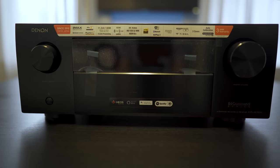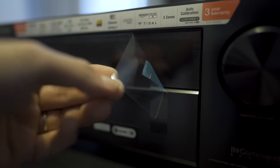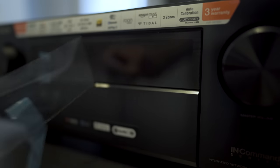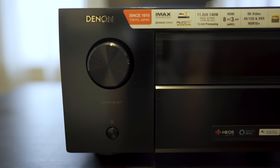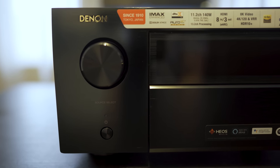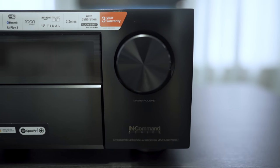The 6700 has got a bit of weight to it, coming in at 32 pounds. It's got the traditional Denon looks. The source selection dial is on the left, as well as the power button, and the volume knob is on the right, with the display in the center.